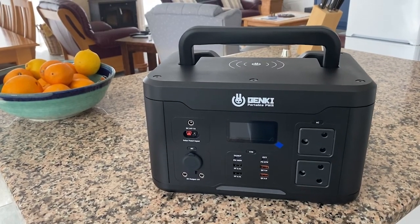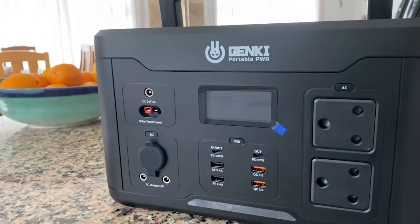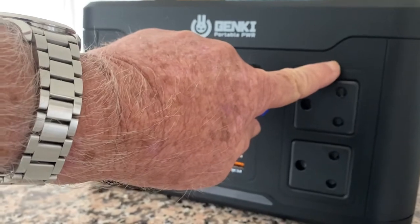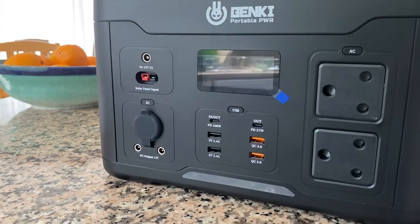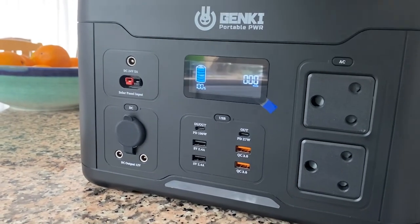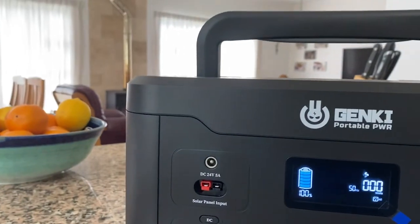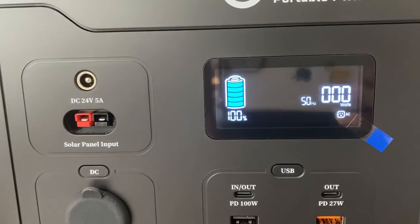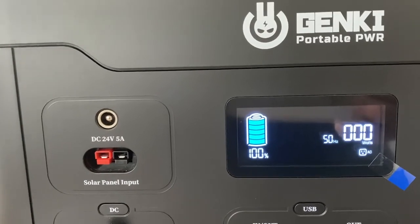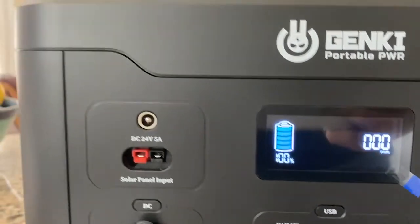Now for a closer look. There are a number of ports on the front. Starting from the back end, these are the two output sockets with a switch at the top that allow you to draw 220 volts, 50 cycle AC. The switch I find is a bit strange — one click puts it on, and you have to do two clicks to get an output voltage. On the display it's showing 100% battery available, 50 hertz being delivered and zero watts being drawn. When the AC is on you can see that, and when it's off it still shows 100% charged.